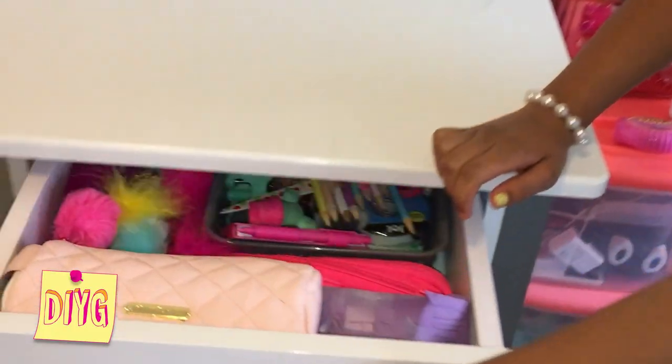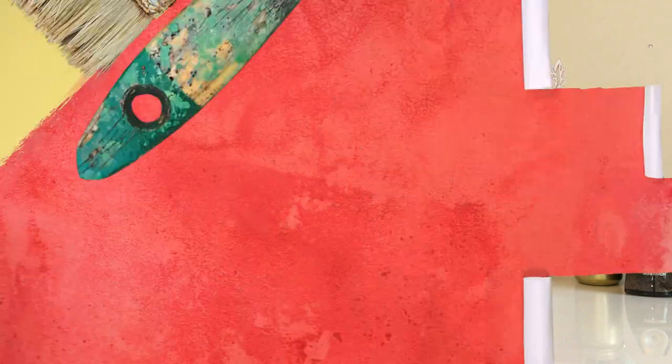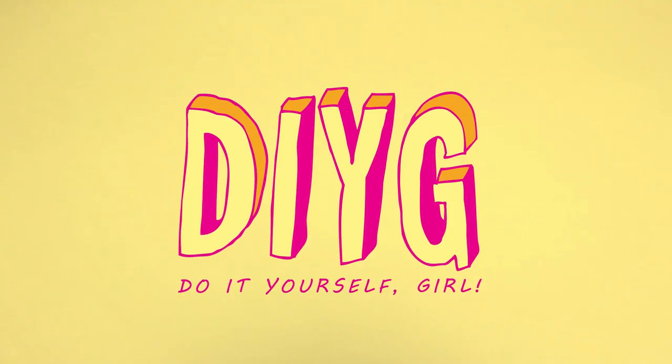Today I'll be showing you guys some organizational DIYs and how to clean your desk. Hey everyone, I'm Girls with Heart of Kylie and you're watching DIY G, which stands for Do It Yourself Girl.